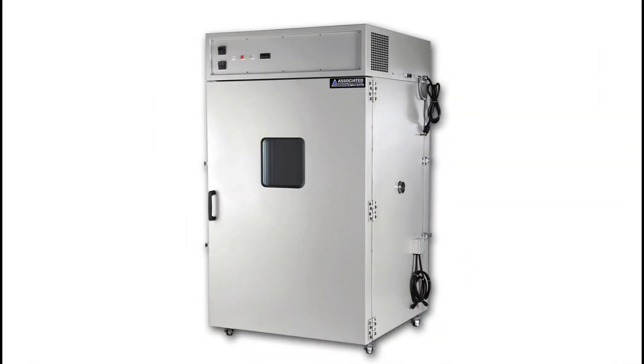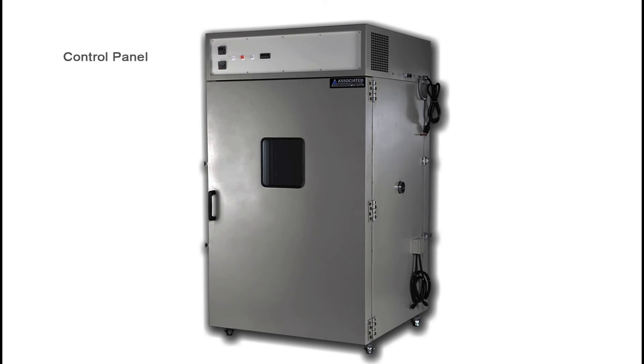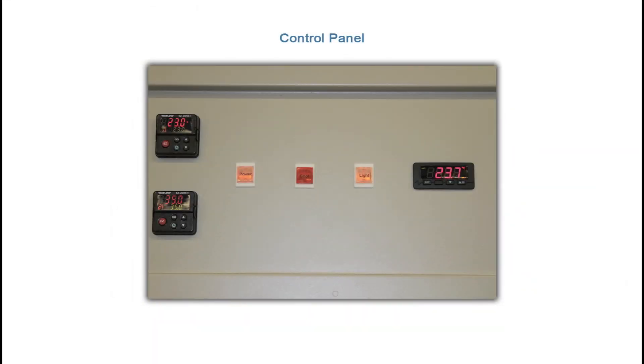Let's wrap this video up by talking about the control panel and explaining how it's used to operate the chamber. The control panel consists of three controllers: temperature, humidity, and an overtemp fail-safe. There are also three buttons: power, cool, and light.